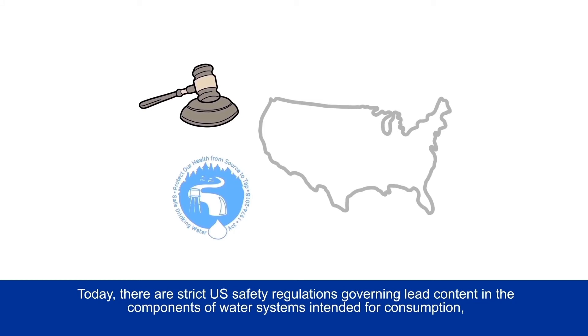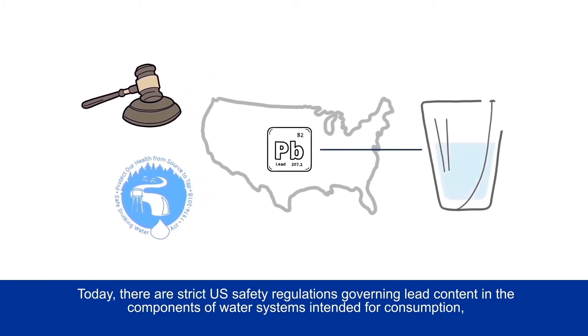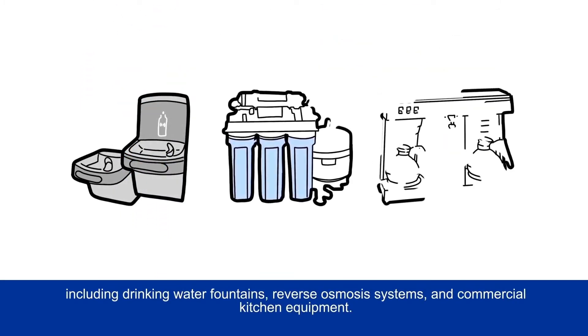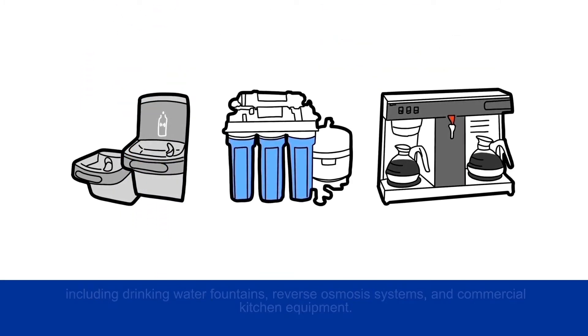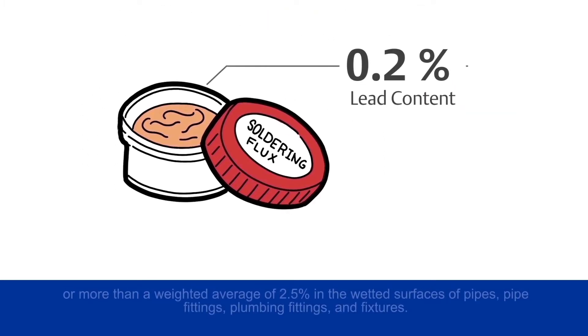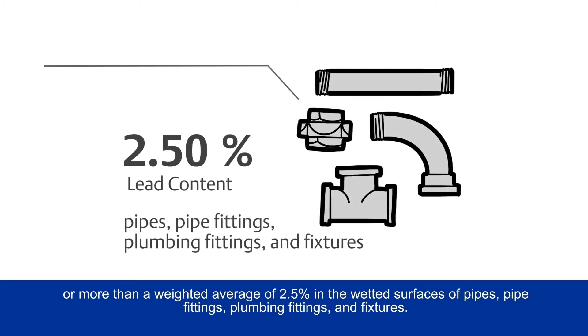Today, there are strict U.S. safety regulations governing lead content in the components of water systems intended for consumption, including drinking water fountains, reverse osmosis systems, and commercial kitchen equipment. These systems can't contain soldering flux with more than 0.2% lead content, or more than a weighted average of 2.5% in the wetted surfaces of pipes, pipe fittings, plumbing fittings, and fixtures.